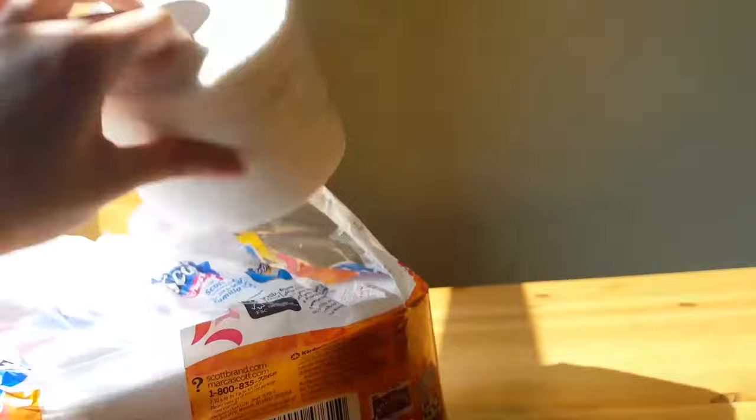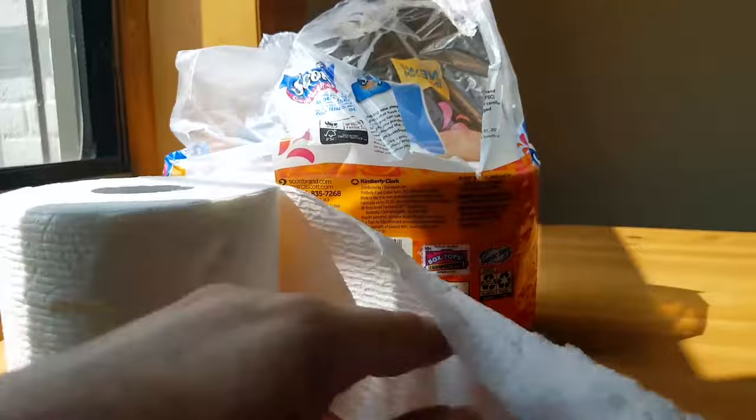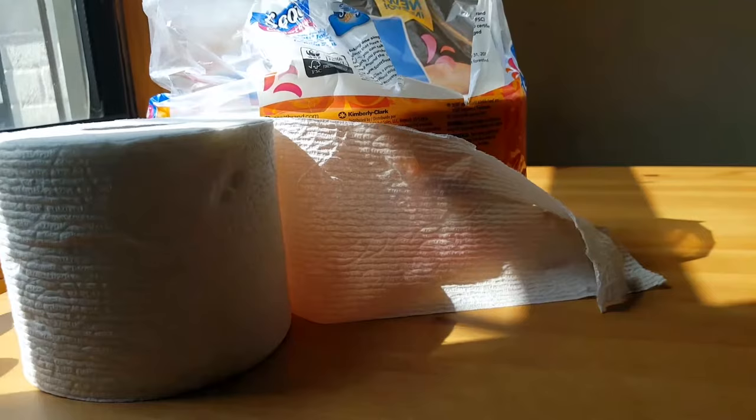Toilet paper is essential. I am a lady and I need nice toilet paper — I'm sure a lot of you like nice toilet paper too. I find it to be a sanitation issue if you don't have toilet paper.